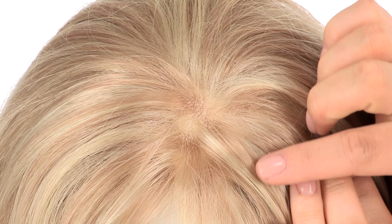The bang on this style is wispy and measures 6 inches. You can wear it off to the side or have your stylist cut it to go straight across.